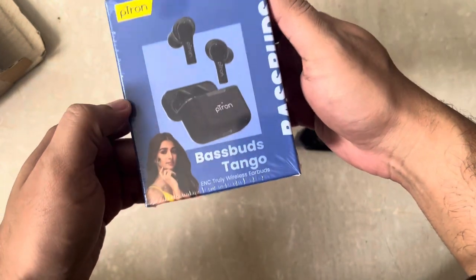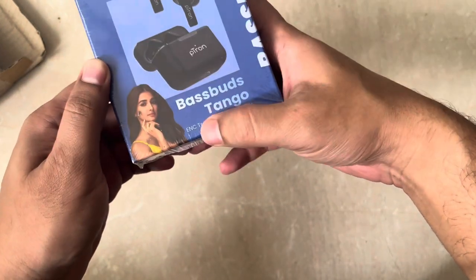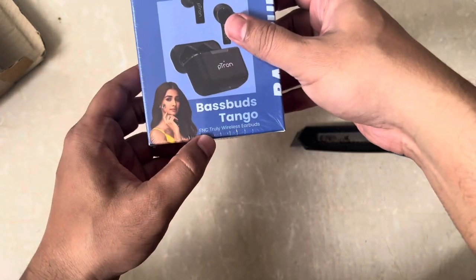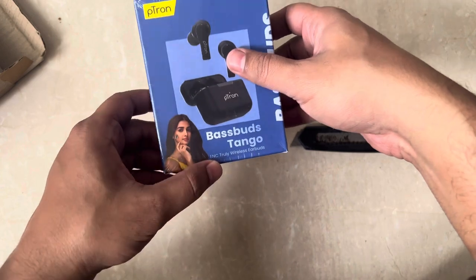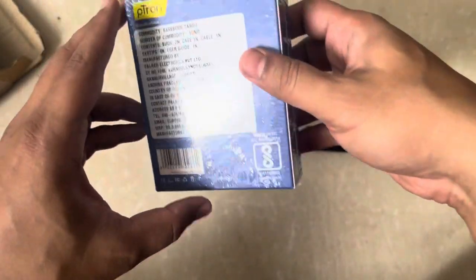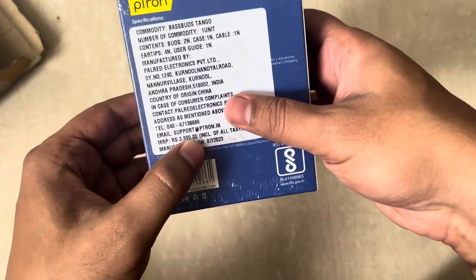So this is the Bassbirds Tango — it is ENC truly wireless earbuds. ENC stands for Environmental Noise Cancellation. Apart from that, let's see what they have mentioned on the box. The price they have mentioned is 3999.